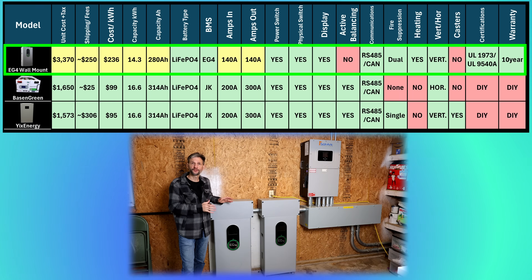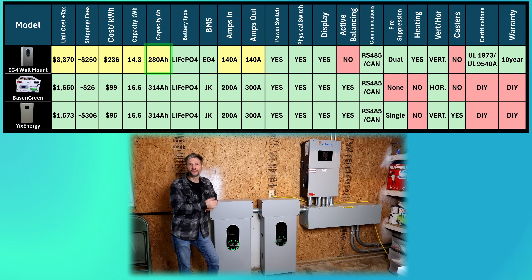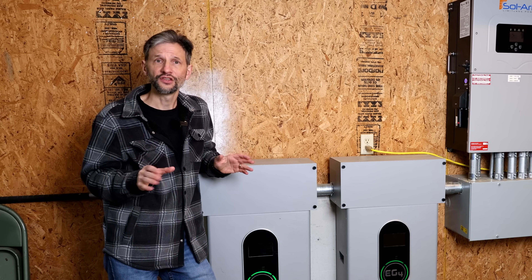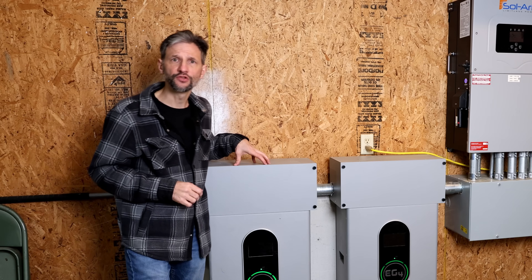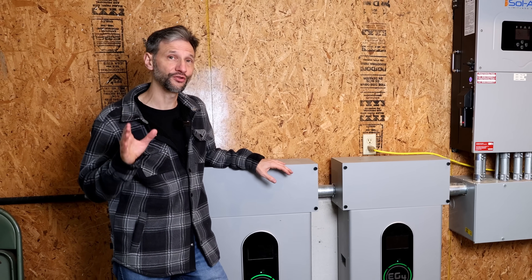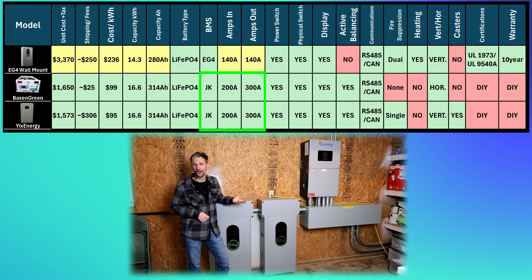The EG4 battery from Signature Solar is the most expensive at $3,370, but there's a reason for that. Because it uses 280 amp hour cells, the capacity is also the lowest at 14.3 kilowatt hours per battery, bringing the cost to $236 per kilowatt hour. This battery and all the batteries we're looking at today use lithium iron phosphate cells, which is a very stable, safe, and high cycle life chemistry. This battery uses a house-branded BMS with the lowest continuous rated discharge current at 140 amps, but I think they're underrating the BMS to manage expectations because it has a rating of 200 amps for 30 minutes. So I doubt the performance is really any different than the JK BMS that you'll find in the DIY options we're going to look at today.